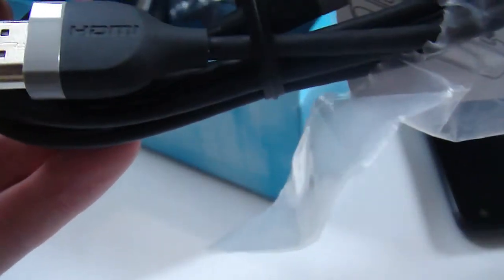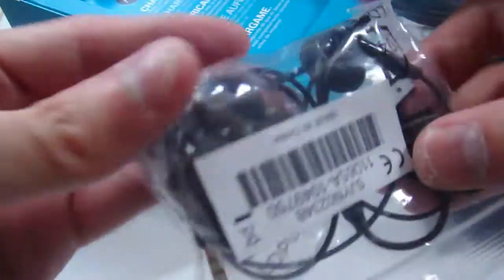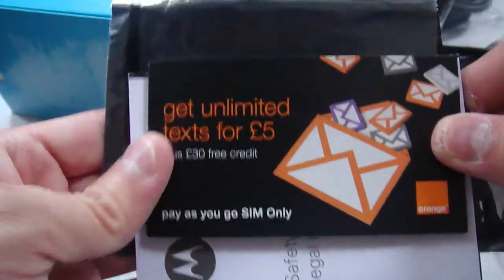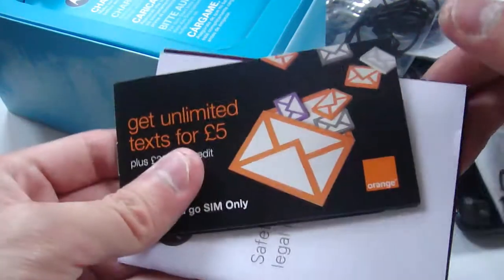It does pop out. There we are. So how does this work? Open this up here. What do we have? That looks like the HDMI out cable. 3-pin plug. There we have a headset. And some... is that a SIM card? As far as I know, it's an Orange exclusive, so presumably the phone's not unlocked. So it's very good of Motorola to send us a SIM card.